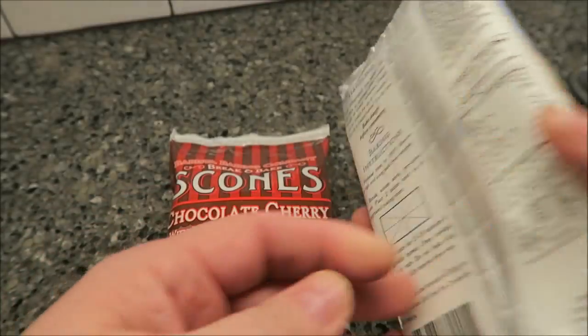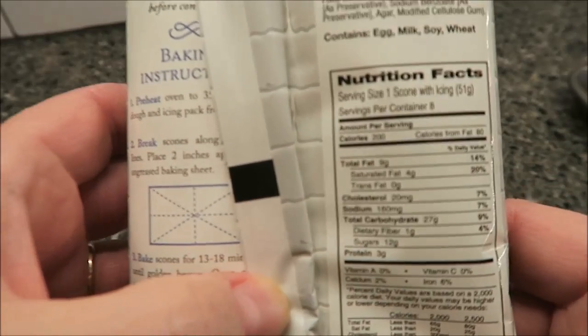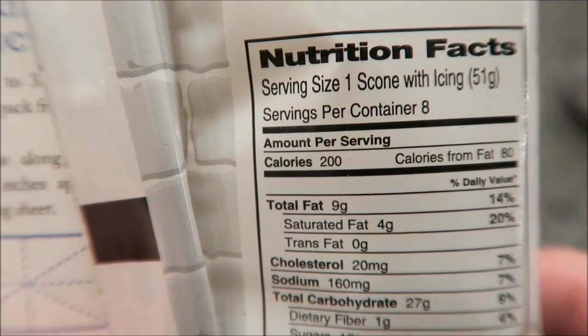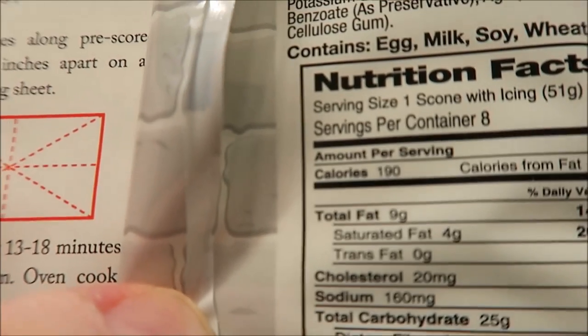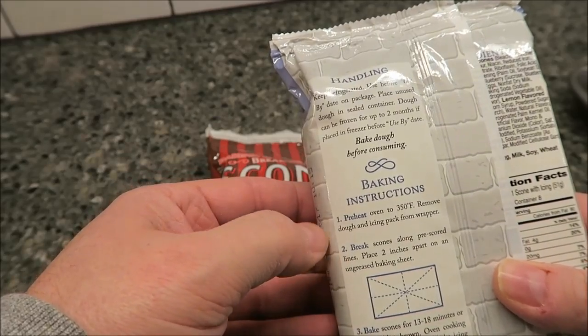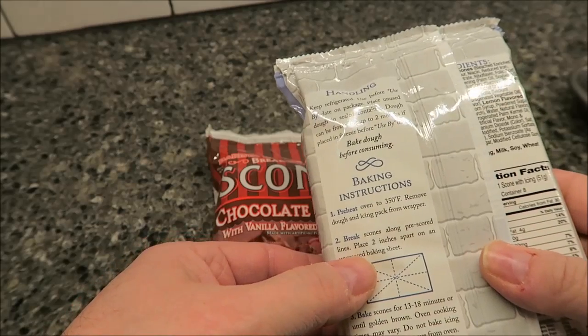You find these in the refrigerated section where the break-apart cookies are. Calorie information: the blueberry one is 200 calories each and the chocolate cherry is 190 each. You heat your oven to 350, and these can be frozen for two months if you want to keep them long-term, or just use them by the use-by date.